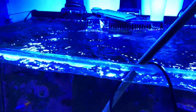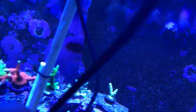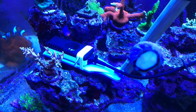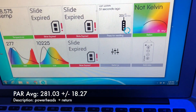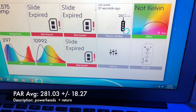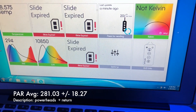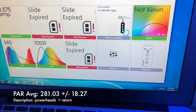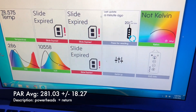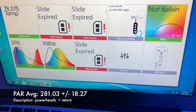The second test was removing the lid while still keeping all of the flow in the tank — my gyres, my MP10s, and my return were all on. Same process: I wedged the meter in that one spot and recorded the values over a 30-second interval, did a playback, wrote all the numbers by hand, put them in Excel, and did some quick calculations. By removing the lid and keeping the flow on, my PAR increased to 281, and the standard deviation is about the same at 18.27. So on average, that spot is getting 280 plus or minus 18 units of PAR.